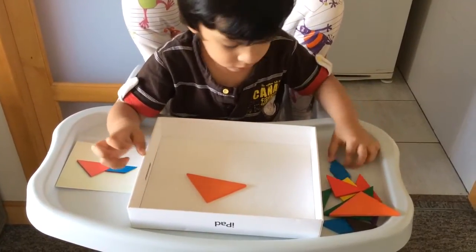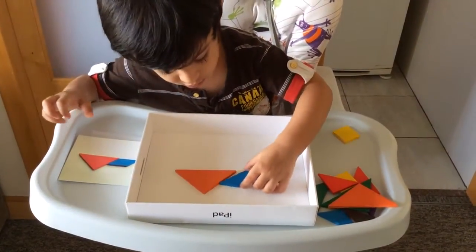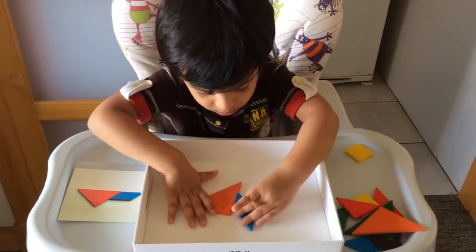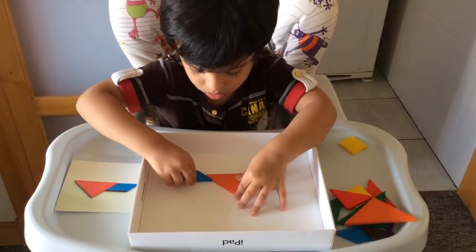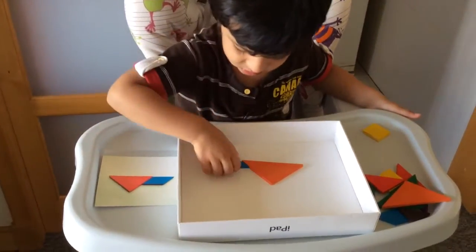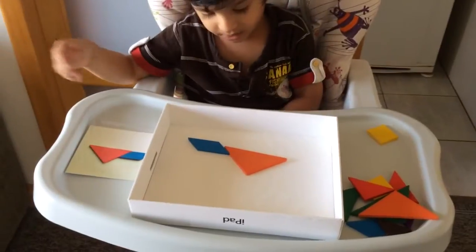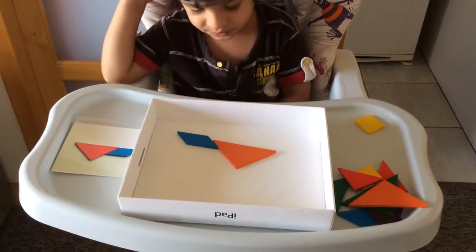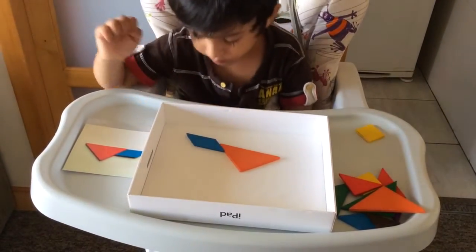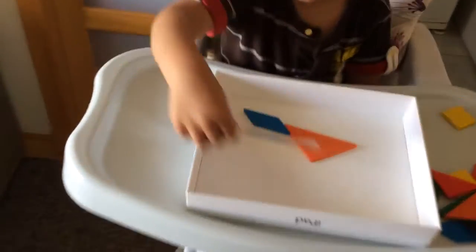Orange. And now it has to be a spoon. Is it the exact? Very good. Spoon. Very good. It's a spoon. Can you please keep it nicely? Like this. Move it gently and place it correctly. Is it exactly the same? Yes. Good job. Very good.